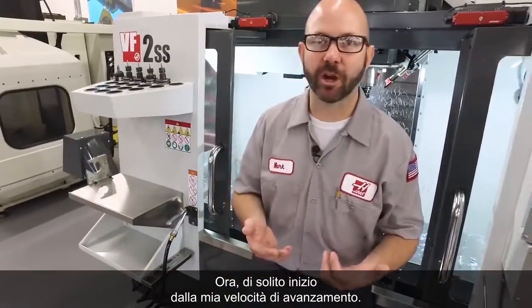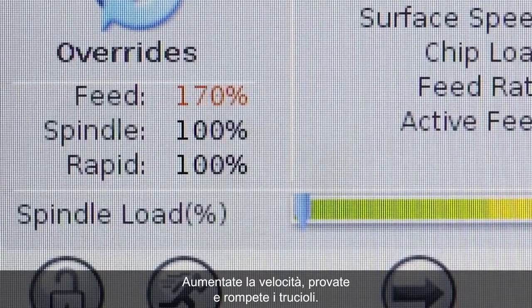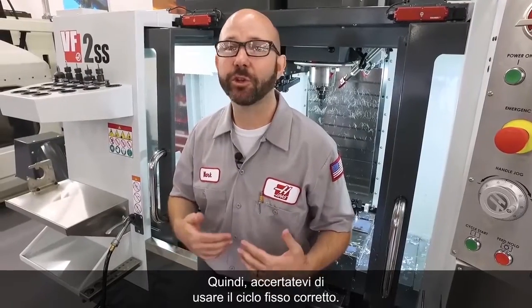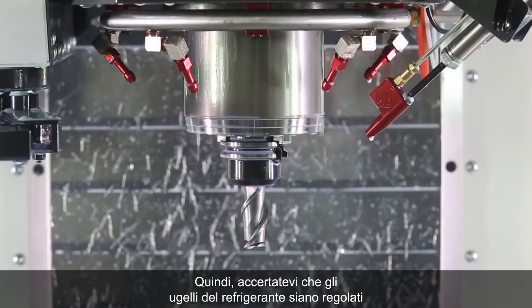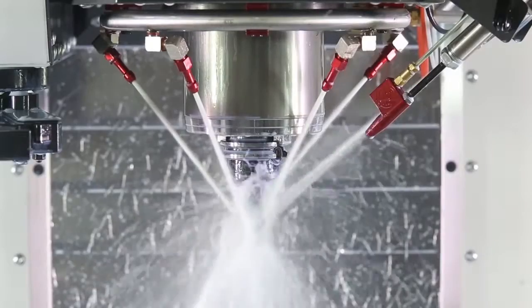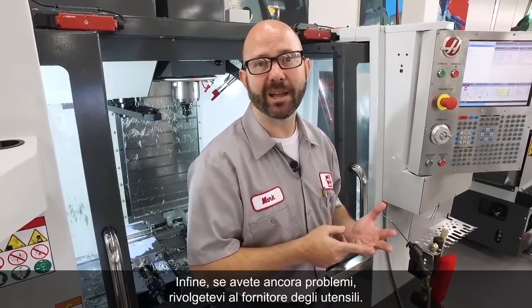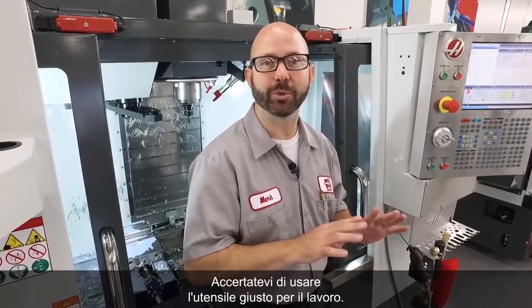Now, I would usually start with my feed rate — increase that feed rate, try and get those chips to break. Next, make sure that you're using the right canned cycle. Use a G73 or a G83 canned cycle to peck drill, and try to break those chips that way. Next, make sure that your coolant nozzles are adjusted just right to knock those chips off and out of the way. Finally, if you're still having problems, talk to your tooling supplier and make sure that you're using the right tool for the job.